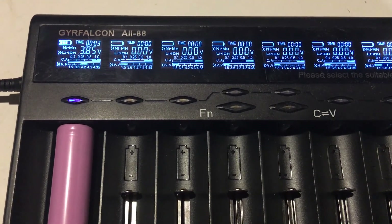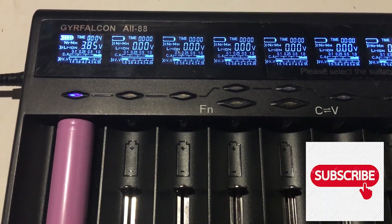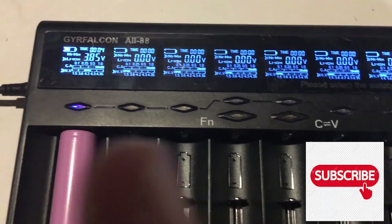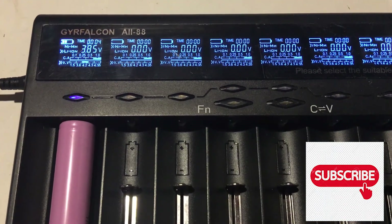Anyway, that's it — this is the Grey Falcon AI-88 Charger. Thanks for watching; if you like it, hit the subscribe button somewhere around there. Thank you for watching.